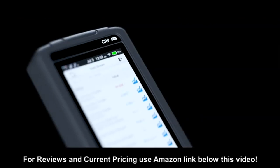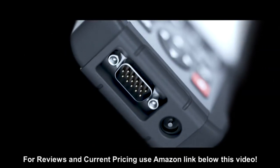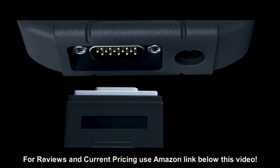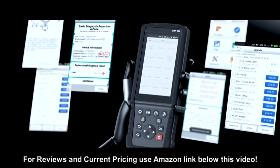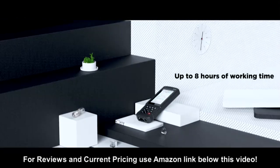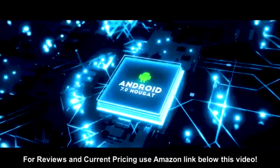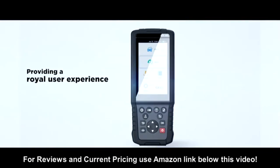The Launch CRP 469 is a qualified and utilitarian diagnostic tool with fast and accurate diagnosis for vehicle health status. The scan tool is equipped with a 5-inch IPS touchscreen, a 4,000 milliamp-hour built-in battery, Android 7.0 system, and a quad-core processor, providing a quality user experience.